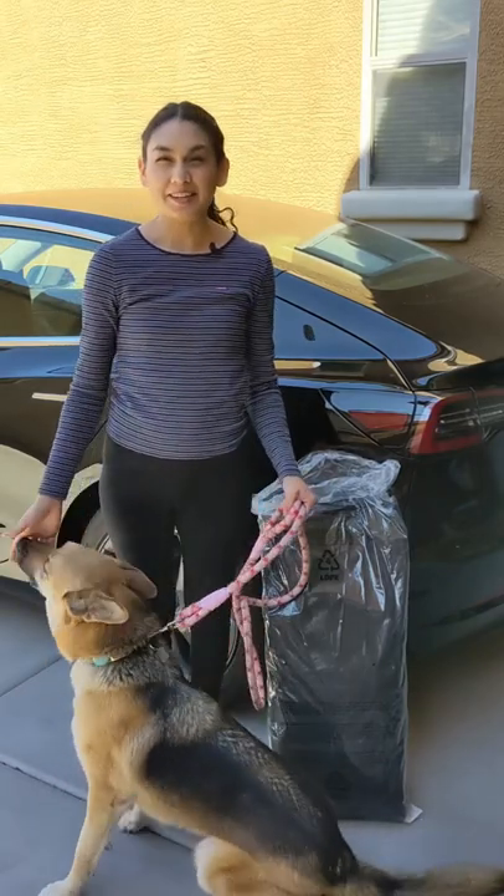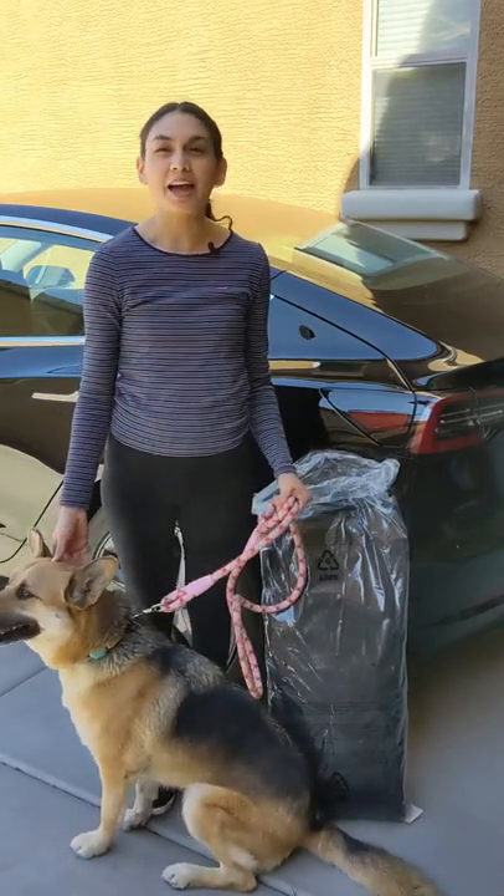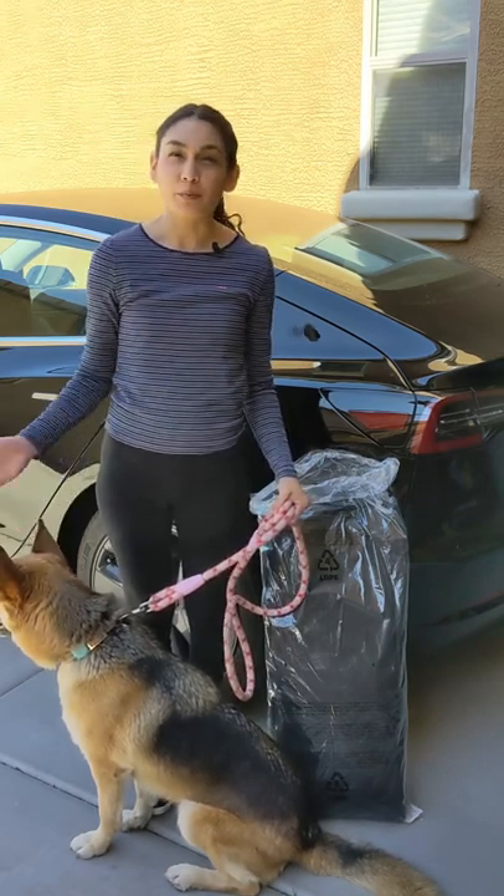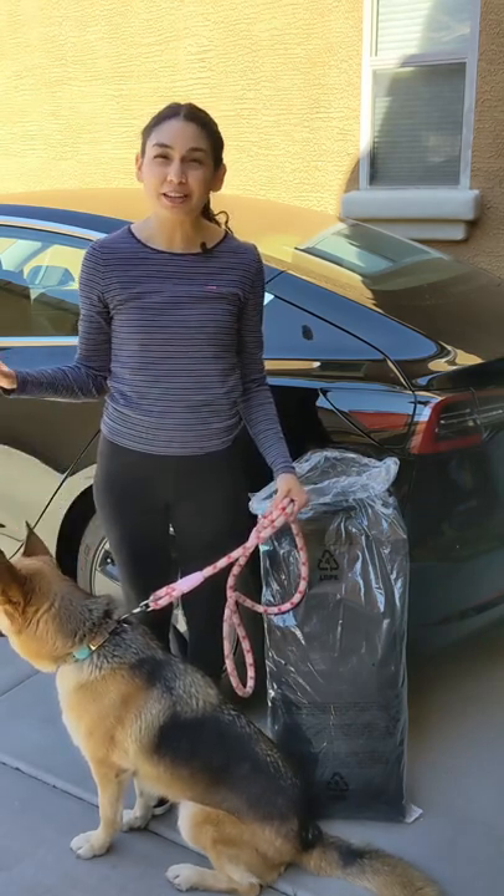I have the pleasure of working with Kaya today to try out the Tesla Pet Liner for the Model S, 3, and Y. The non-Tesla one I currently use covers the seat and floor, but hair and dirt still manages to get underneath and on the sides.